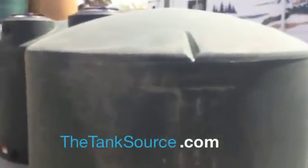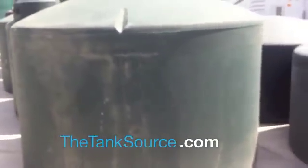Here we have the Norwesco 1550 gallon vertical water tank. It has an 87 inch diameter, 67 inch height, a 16 inch fill opening, a 2 inch bottom fitting, and a 1.5 inch top fitting.